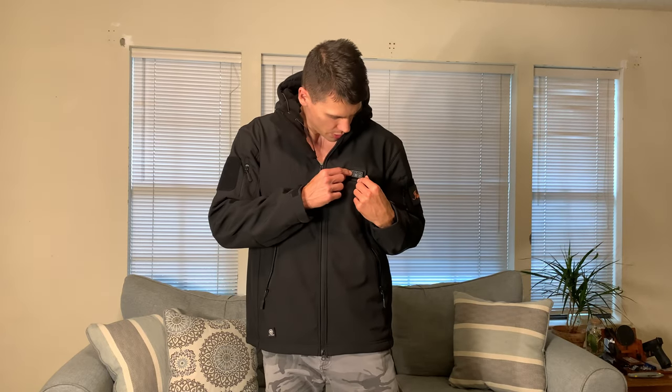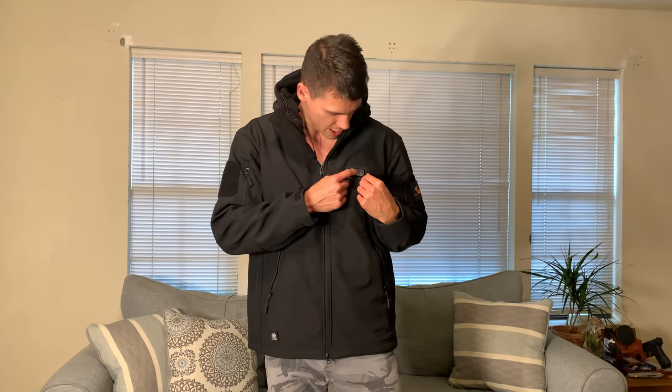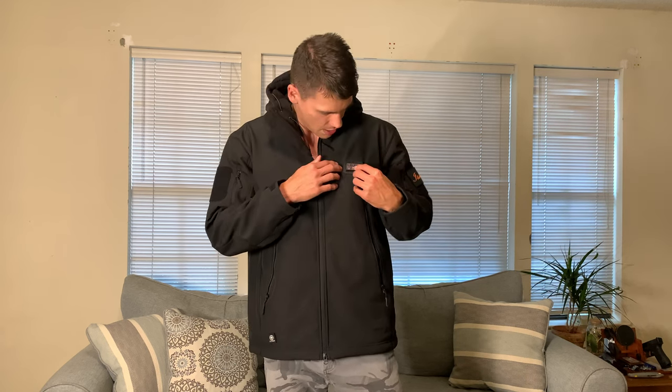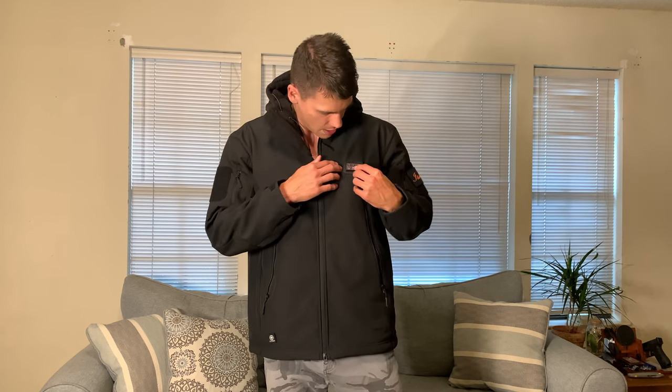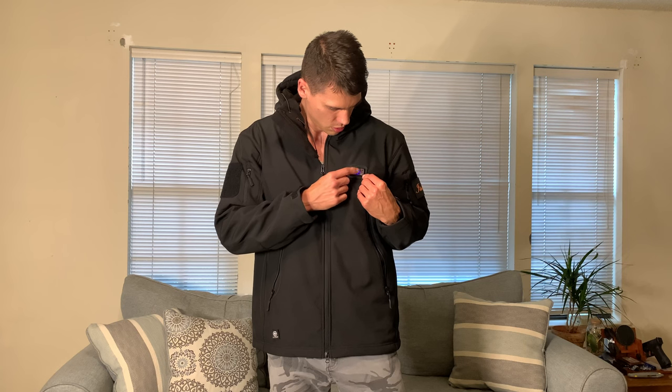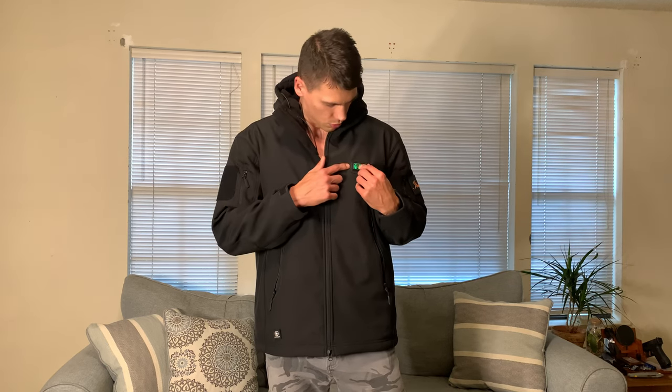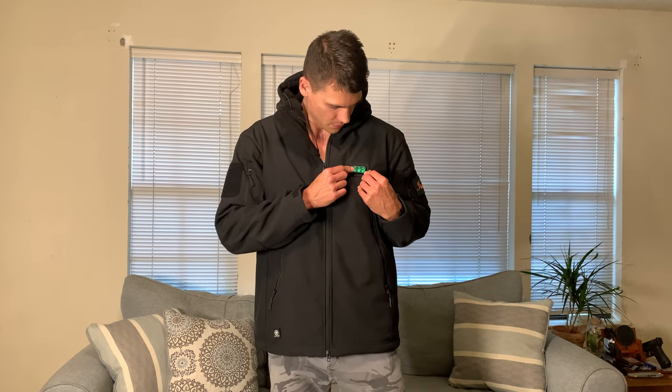A use case I can think of is riding in the car — if you want your front heated but not the back since you're sitting against the seat. You can adjust that on the fly, and when you get out into the cold or wind, like skiing, you can adjust again. All you do is press and hold, and you can see that turns red. You can adjust this to blue and then green. Green is the lowest setting, then blue, then red.